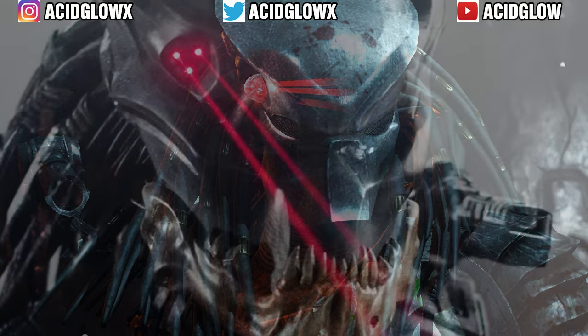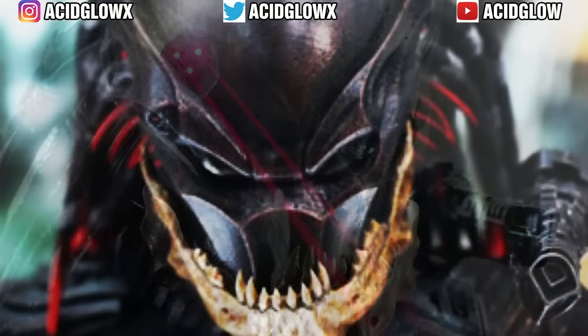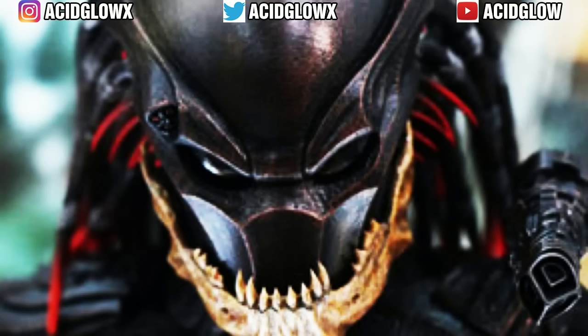So what do you think about the Predator Biomask? Are there any cool features you would like to see it do? Put your thoughts in the comments section. If you enjoyed this video, subscribe to see more content surrounding the Alien and Predator universe. Thanks for watching, my name is Asaglow, I'll see you in the next video.